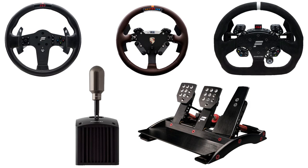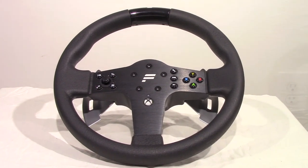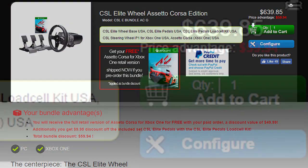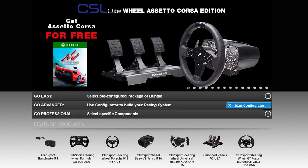The CSL Elite Wheel Kit comes with a Fanatec CSL Wheelbase, the CSL Steering Wheel P1 for the Xbox One, and the CSL Elite Pedal Set. This bundle goes for $639.85 and included a free copy of Assetto Corsa for the Xbox One. All of these pieces can also be ordered separately.